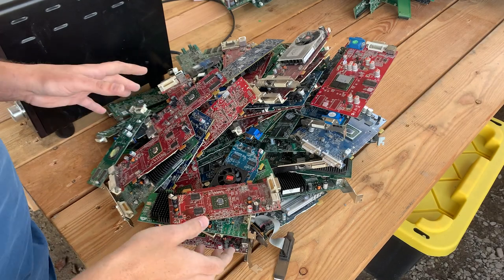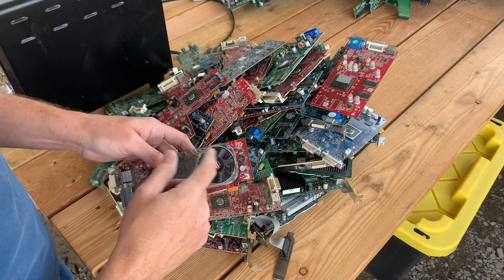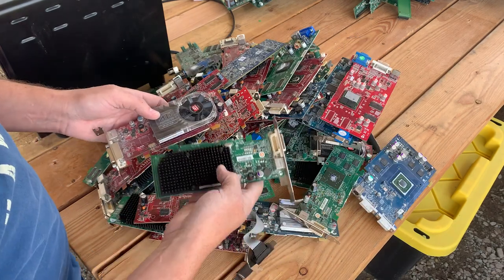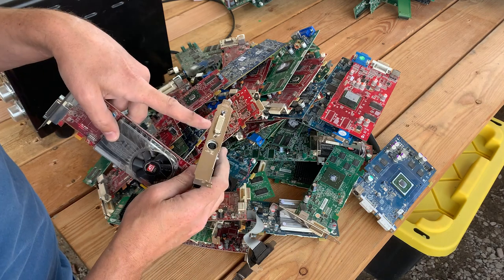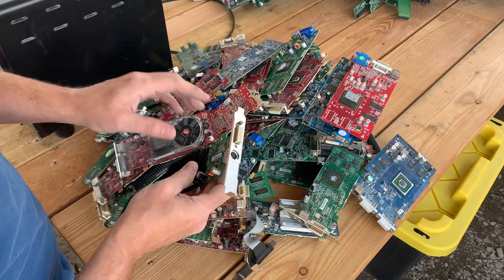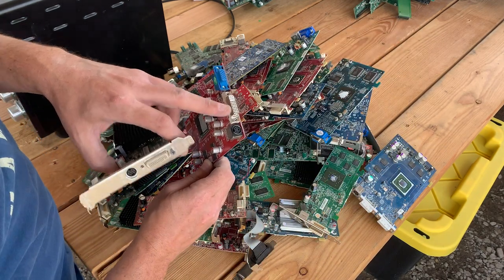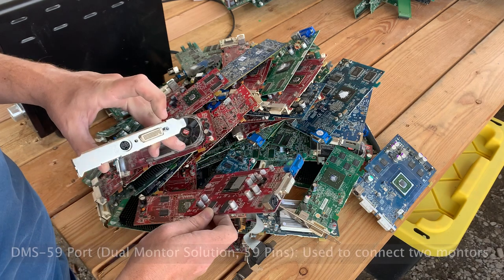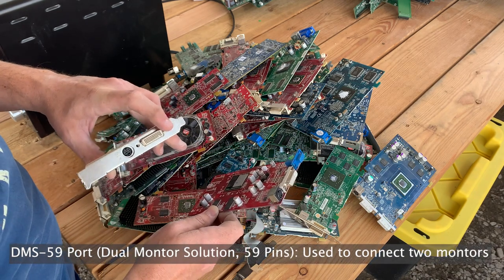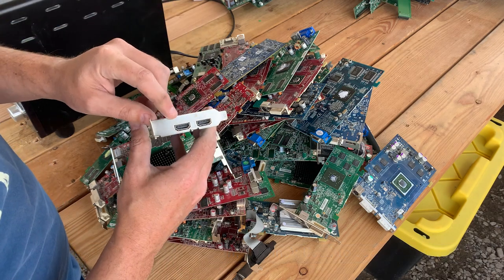This is an assortment of some of the cards I've collected over the last few months. They typically have a fan or a heat sink. There are different connection styles like DVI, VGA, and what looks like a display port of some sort. More and more you're seeing HDMI.